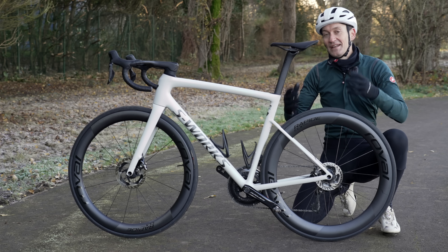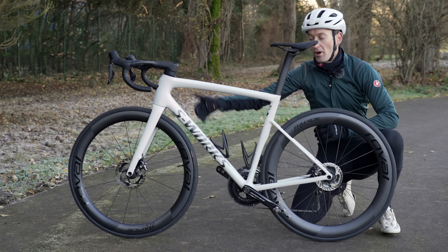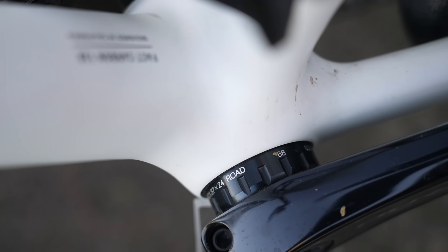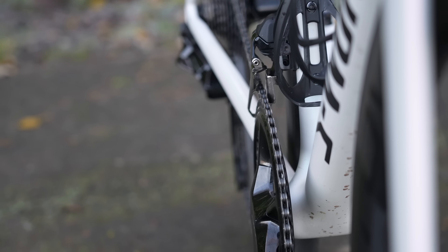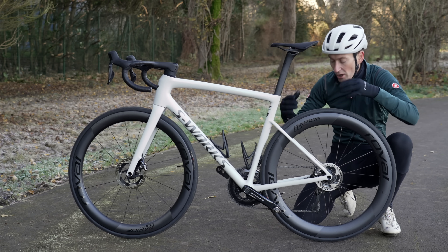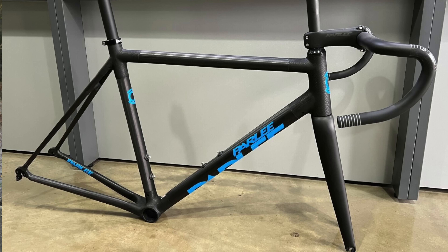The new Tarmac looks better from the non-drive side because it really shows off the influence of the Aethos in the tube profiles — showing how skinny this bike is. If you ignore the front half, it looks like a lightweight climbing bike with very little aero influence. The rear stays are super skinny and there's a very small bottom bracket area with a threaded bottom bracket shell — no press fit to worry about. The tubes intersecting the BB junction are very small and low profile, not the beefy oversized shapes you get on a bike like the Trek Madone. I think it looks fantastic.